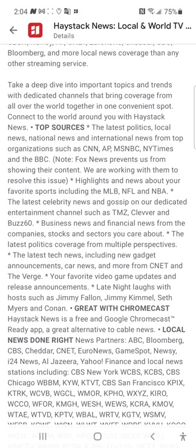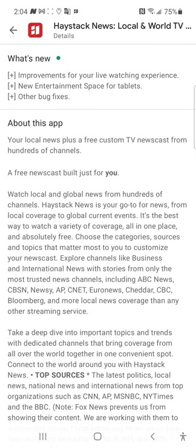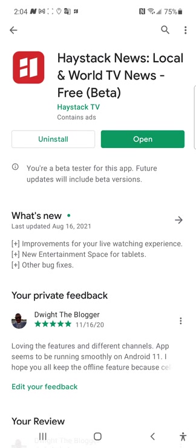So it is possible to watch TV without internet. You gotta get this application from the Google Play Store — I'll also leave the link in the description box. Let's go ahead and open this application and set it up.